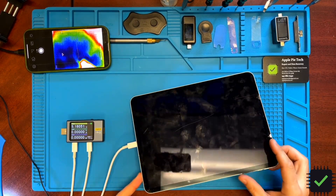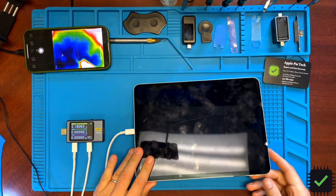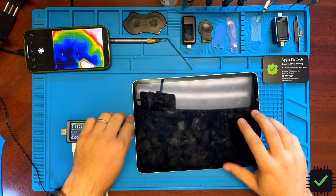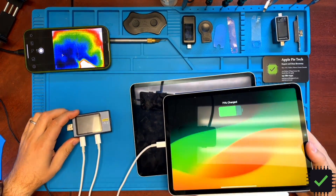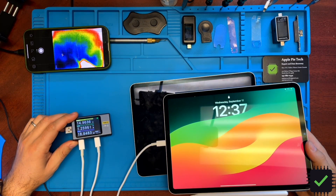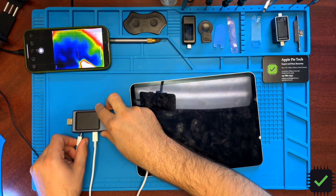We have an iPad Pro second generation 11 inch here with no power, model number 82068. We're only seeing 5 volts on the charger with no power draw. Comparing it to a fully working iPad, if you plug that in you're going to see 15 volts and it charges normally.